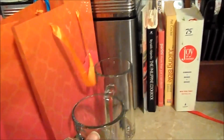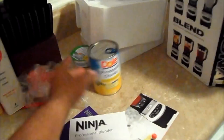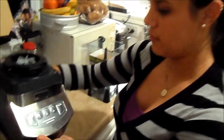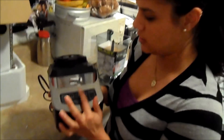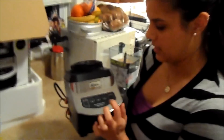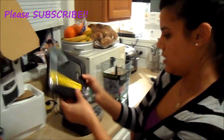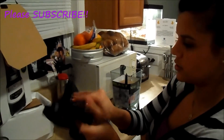I want to show y'all these are our smoothie cups — we're about to go ahead and christen those. We have the base of the Ninja, which has a power button, settings one, two, and three, and then the pulse. This thing looks really nice. And then we have the locking lid with a pour spout, which is cool.